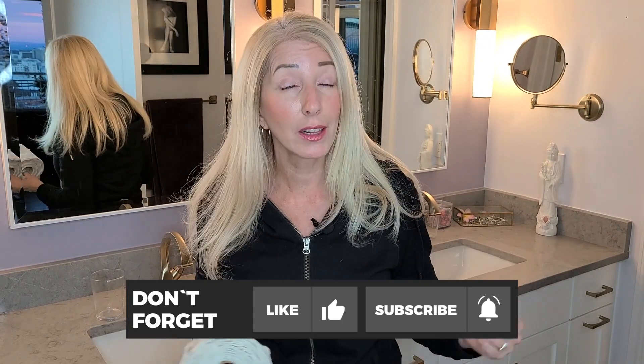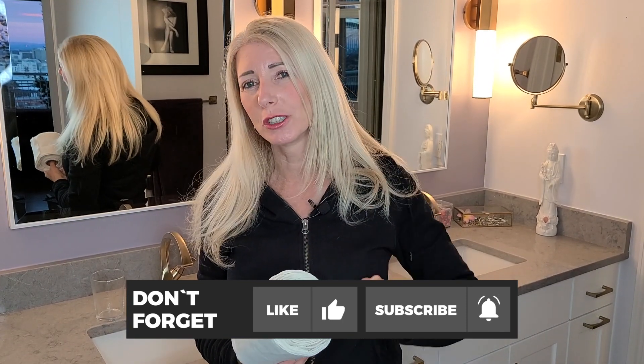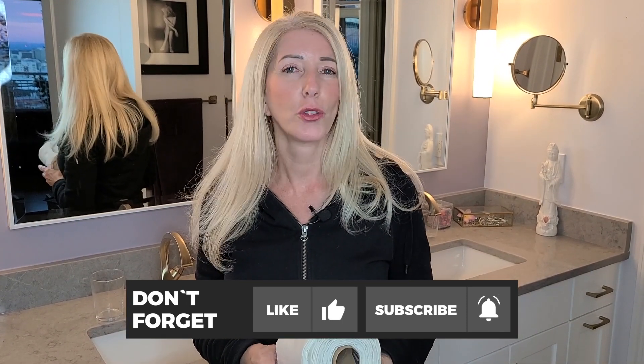I hope that helps and I hope you enjoyed this video. If you did, give it a thumbs up. If you like this type of information, be sure to subscribe and hit the bell so you get notified of every single episode. I wish you the very best of health, and I'll see you in the next video. Take care, everyone.